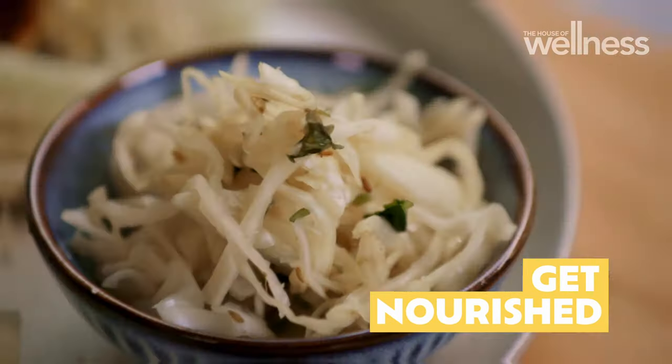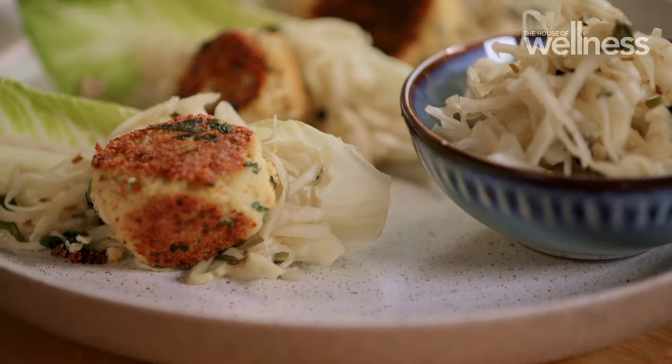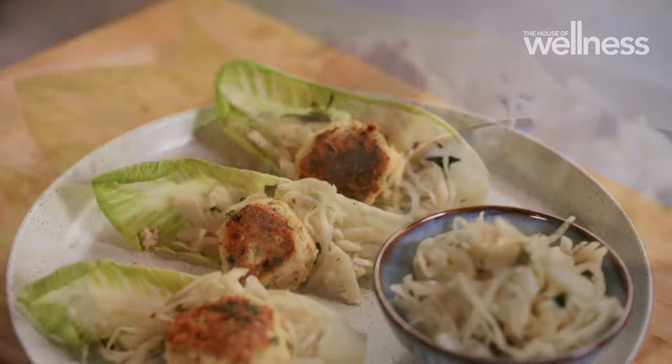When it comes to delivering both taste and nutrients, you can't go past my Asian-inspired sauerkraut with tofu balls. But you'll need some time for this one.